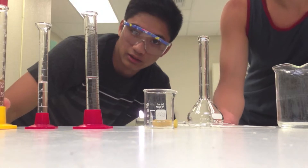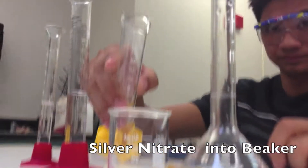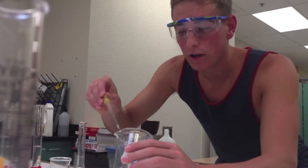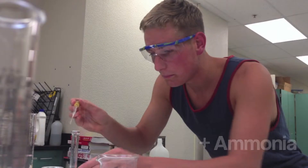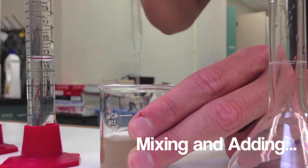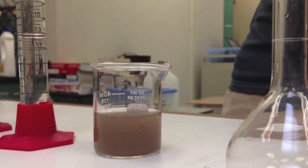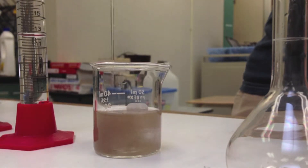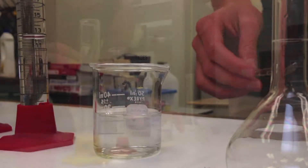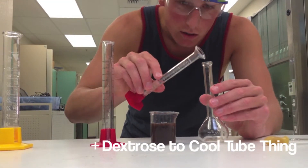First, we're going to pour this into this beaker. Jeremy, carefully add the silver nitrate. Now we are adding the base. Mix it. I'm going to add a little bit more. Adding the potassium hydroxide. Now we add the dextrose. Carefully.